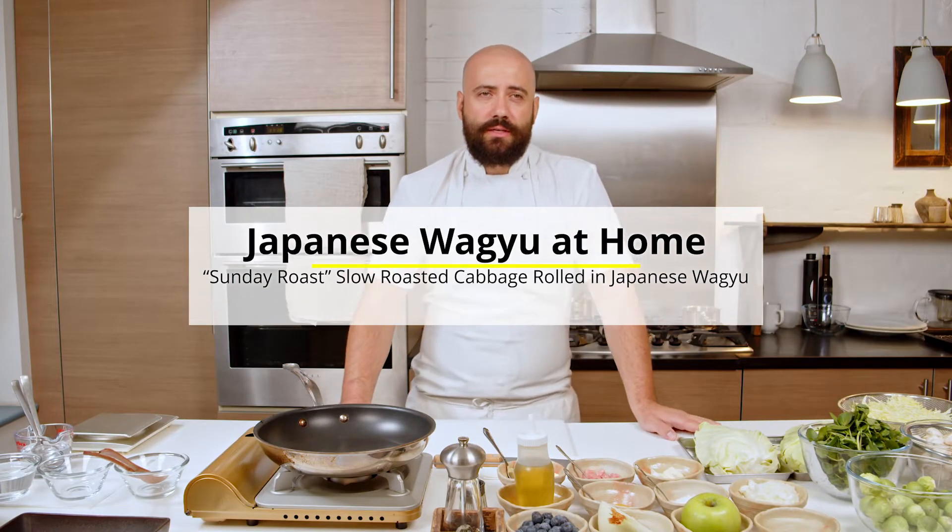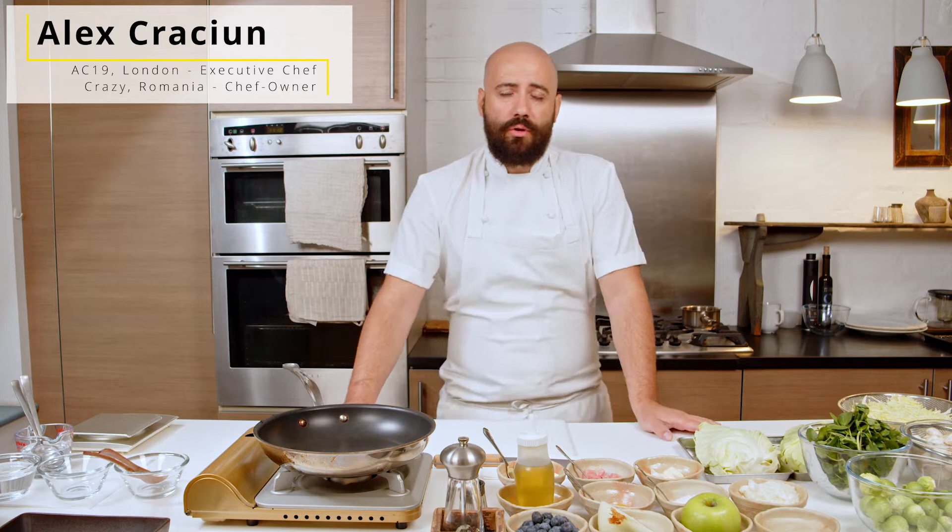Hello, I am Alex Crecciun, executive chef based in London with over 15 years working experience in Michelin star restaurants in London and all over the world.